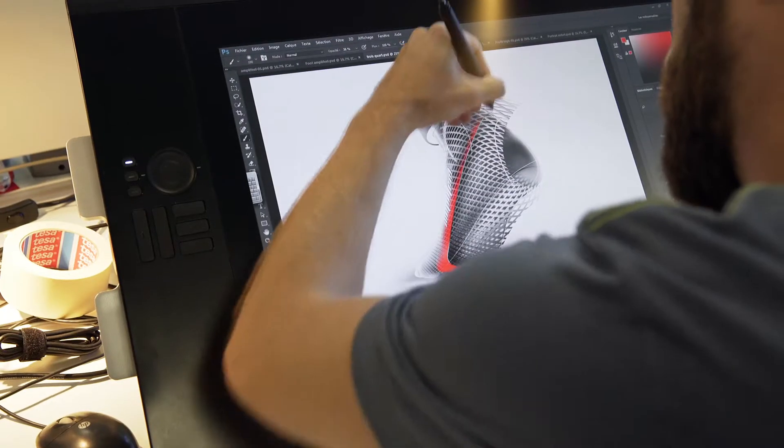To give your ankle more stability, you can tape it with a lateral band to prevent from rolling laterally. On our shoe, we apply this taping concept by fixing a band laterally to improve support.